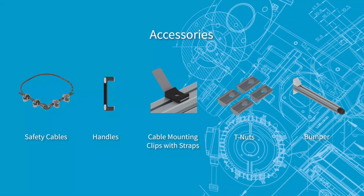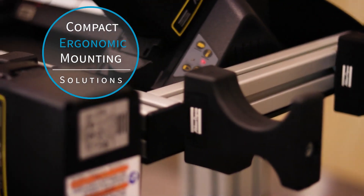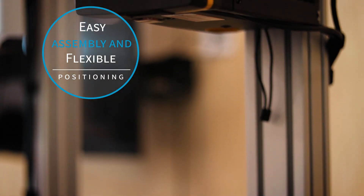A variety of accessories are available to enhance any system configuration. These accessories enable compact, ergonomic, all-in-one mounting solutions. The included mounting hardware allows for easy assembly and flexible positioning of accessories.